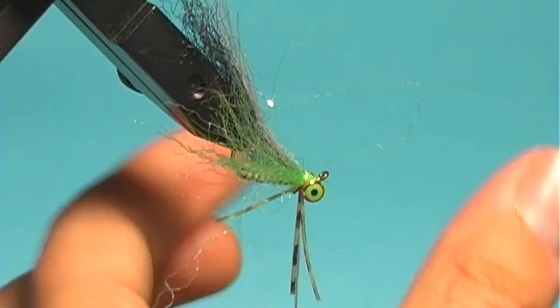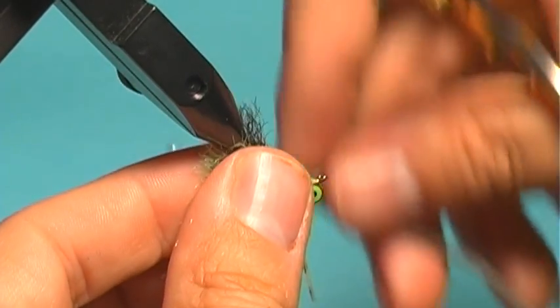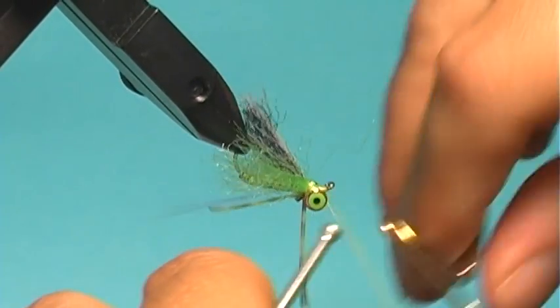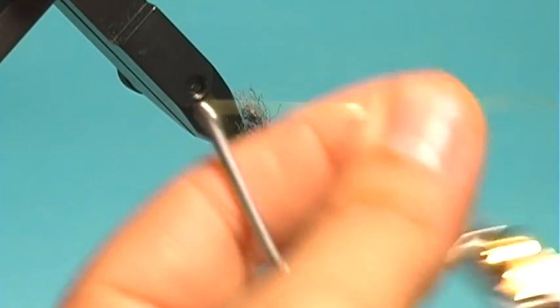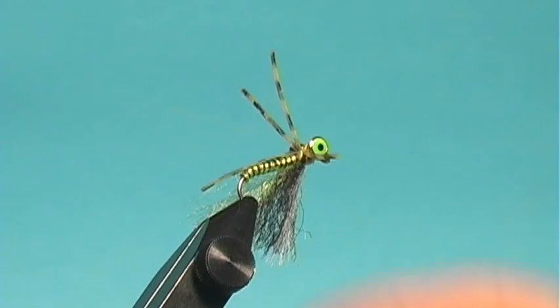Get in there really tight and clip that. Lengthwise, I want this to extend just to or just beyond the bend of the hook. Do a few more secure wraps around the body of the Congo hair, then finish off with a whip finish or two. And there we have our Mata Crappie. You can mix the colors up — different wire, different sizes, different eye colors — whatever you want. It's a really great pattern.